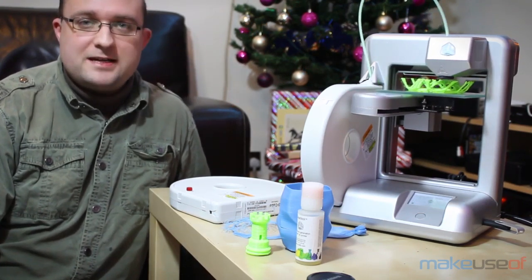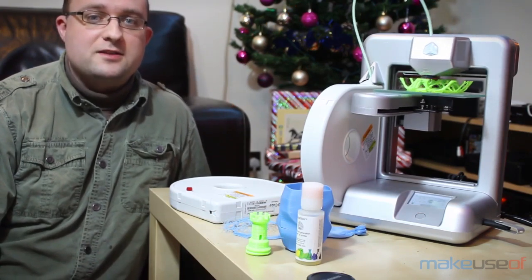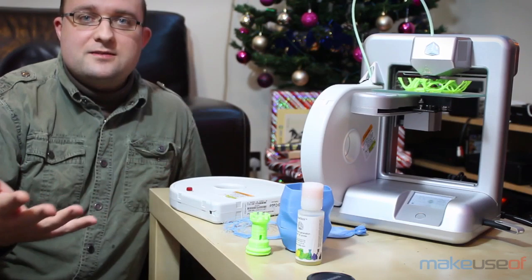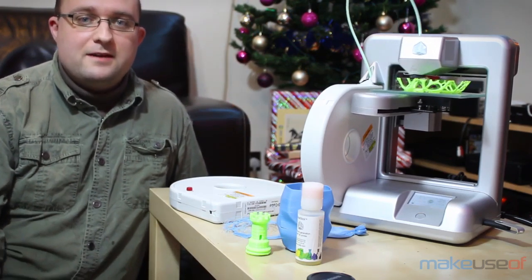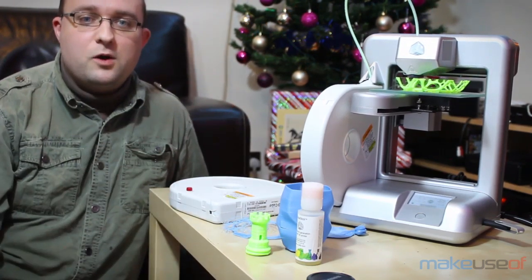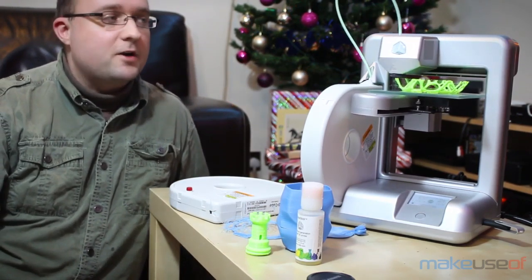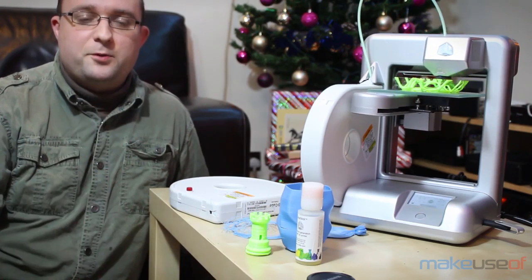The Cube is the first 3D printer aimed at consumers and home users. It's a really well put together machine — there's no fiddly parts, you don't have to build anything yourself. It's just all there, you plug it in and it works. However, you're still going to have to do some kind of cleaning procedures every couple of prints.